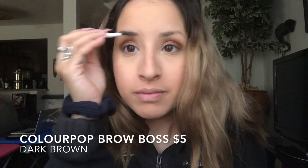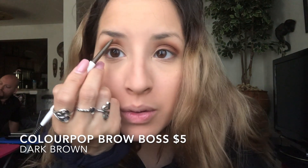Next I'm going to take the ColourPop Brow Boss Eyebrow Pencil in dark brown and just fill in my eyebrows.